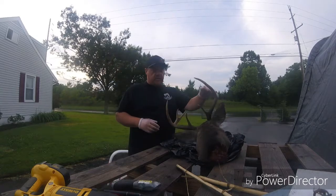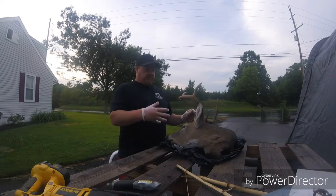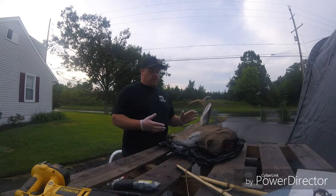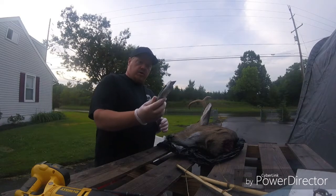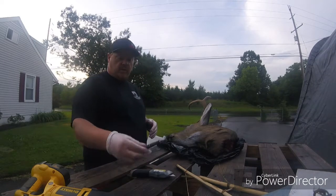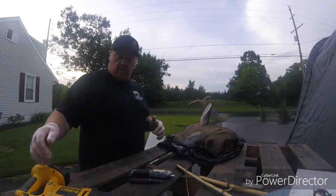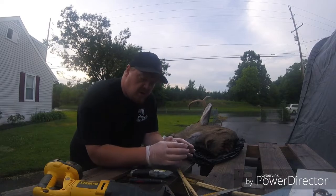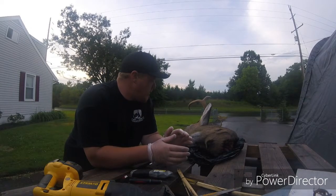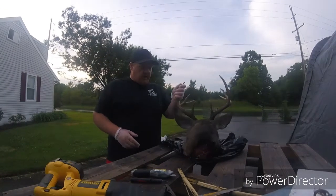Hey, what's going on, guys? It's Richie with Horton's Outdoor Adventures. Today I'm going to show you guys how to skin out a deer head to make a European mount. This is the first process — what you need to do to get the hide off. The tools you're going to need are a really sharp knife, or razor knives where you can change the blades out when they get dull, an X-Acto or scalpel to get down around the base of the antlers, and a Sawzall. A metal blade works better when cutting through bone, but a wood blade does the trick too. Alright, without further ado, let's get started.